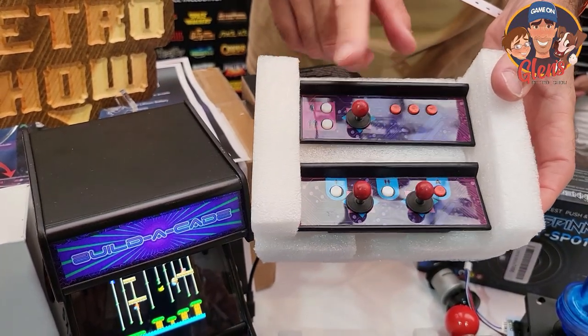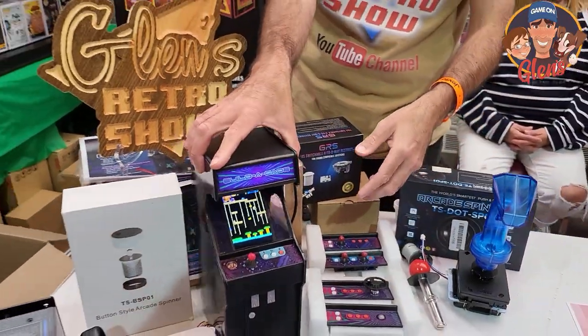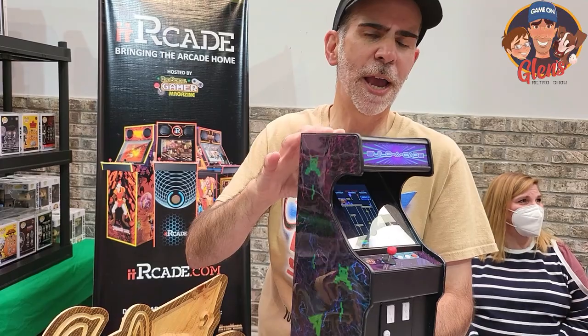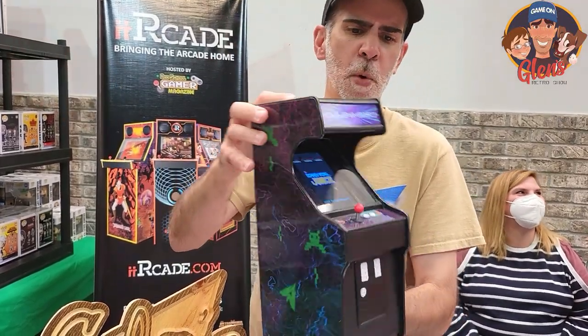We're also going to be offering additional joysticks, including a fighting stick. The best part is, on the GRS Build-A-Cade, since you have HDMI out on the back and USB ports, you will be able to connect the GRS Star Wars Yoke, Tron sticks, and other items to this on your big screen TV, or still play it on the small screen.